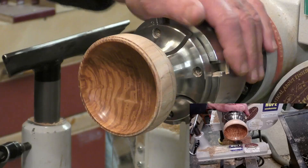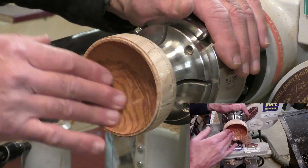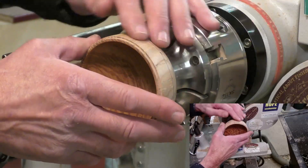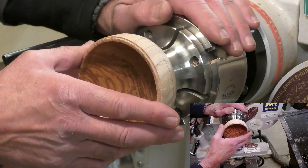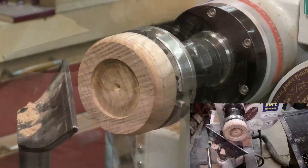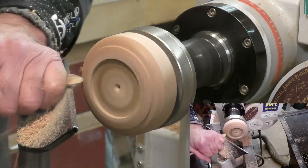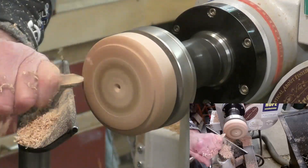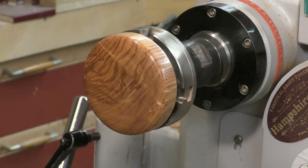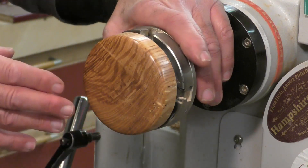That's the inside of the box finished now with sanding sealer, Yorkshire Grit and Hampshire Sheen. I'll turn it around on the other chuck now, finish off the bottom, sand and finish, and then stick the hinge onto here.